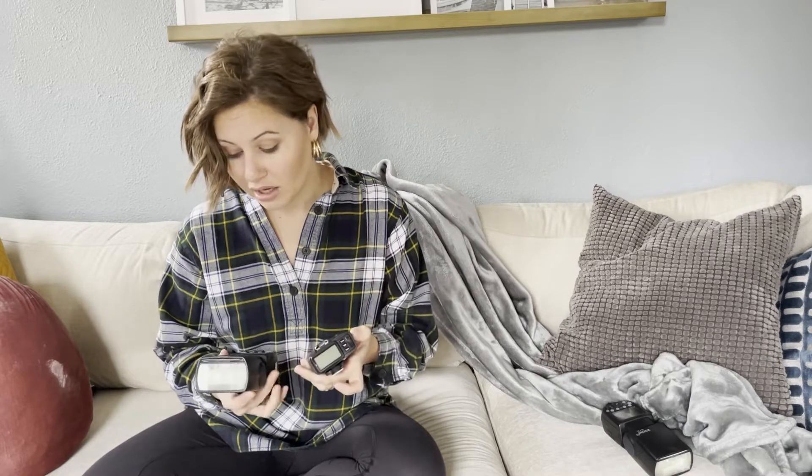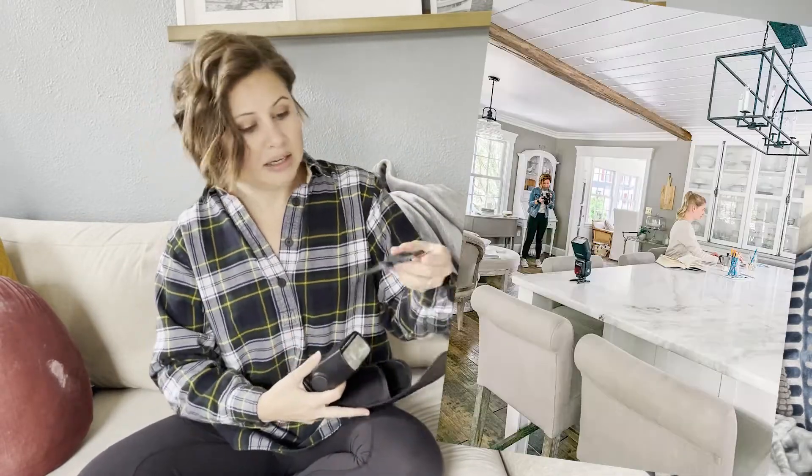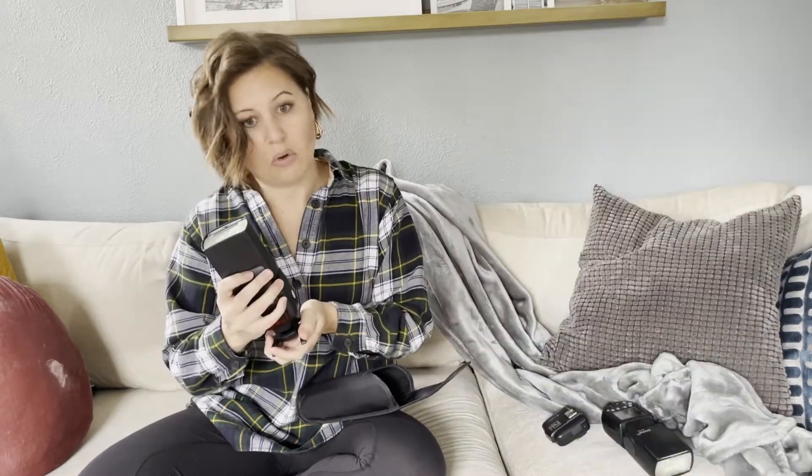This system has TTL capability — basically auto settings for flash — but I don't use it. I shoot manual for both my flash and my camera. It also has high-speed sync capability. The trigger sits right on my hot shoe and fires the flash. I usually have the flash off-camera, either on its feet that it comes with or on a light stand.